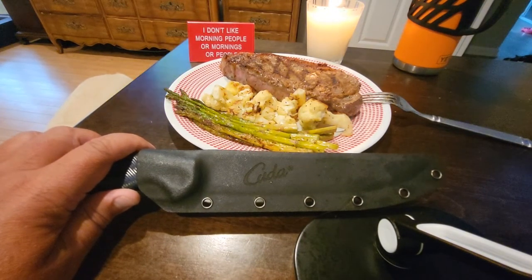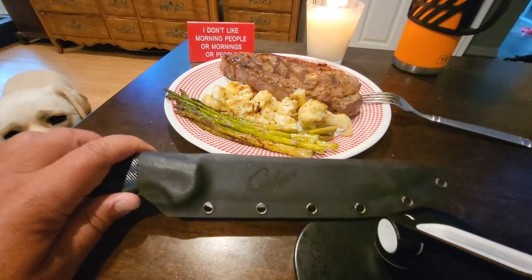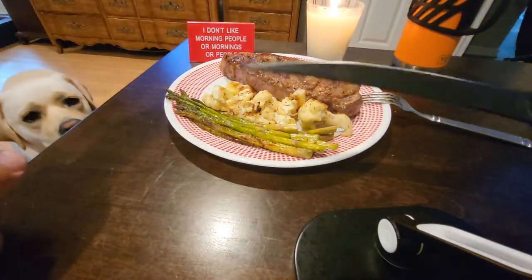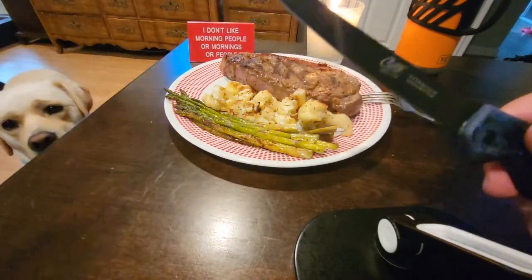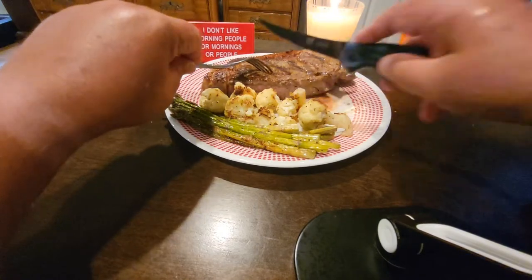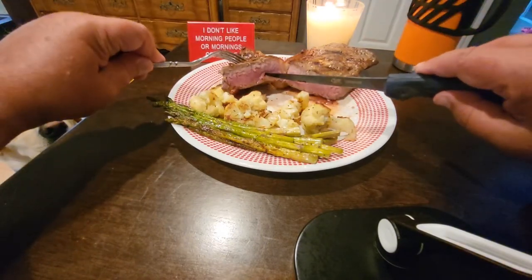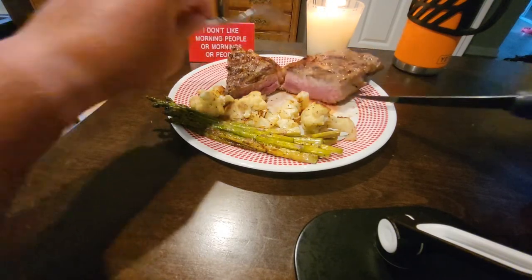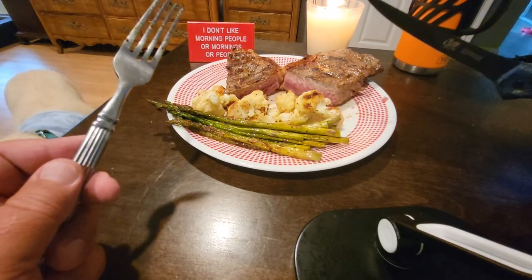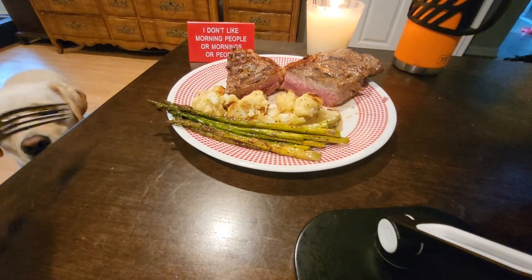This is a 14 ounce New York strip USDA prime, some grilled cauliflower and asparagus — bathroom grilling. To my many, many, many subscribers, thank you for your support. We'll see you next time on bathroom grilling. Picks, how's that dog?